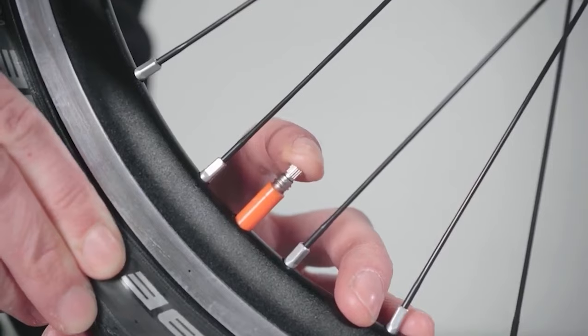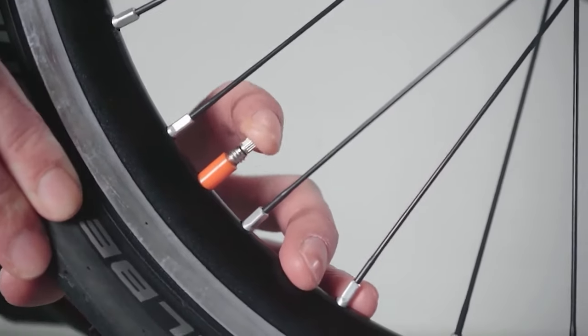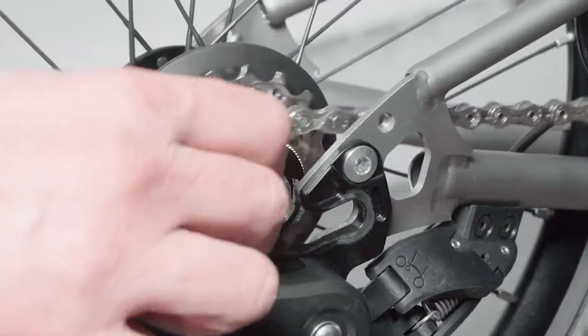For the wheel to pass the brake caliper, the tire has to be deflated. The wheel can now be guided out.